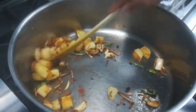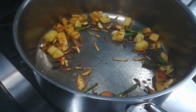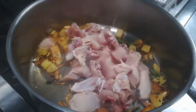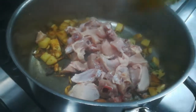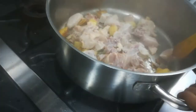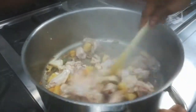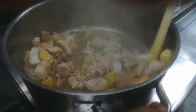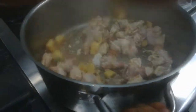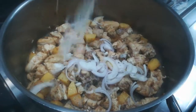Yes, like this colour — get it to this colour. After that, you can add the chicken meat.